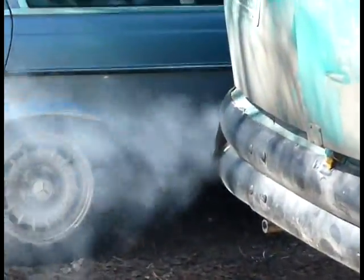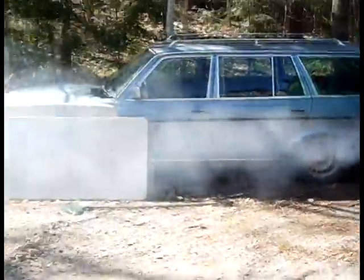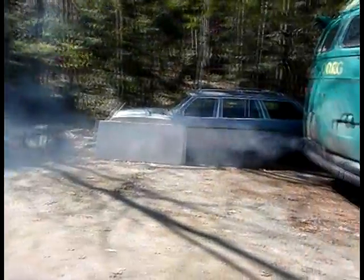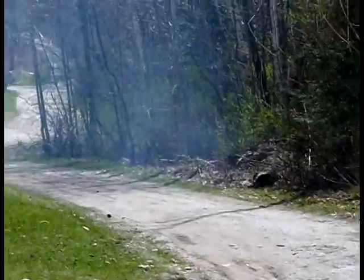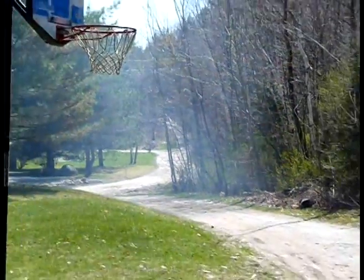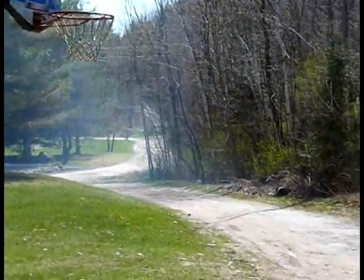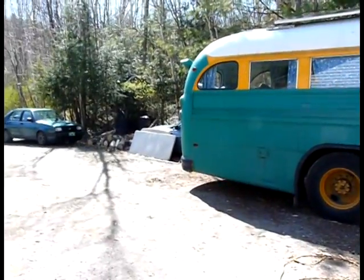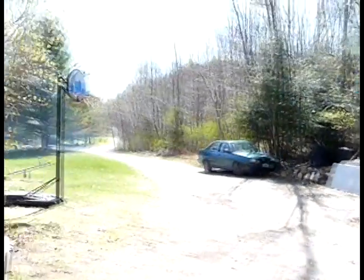This is before, just with no pressure on the MVT system. Pretty bad. You can see there's still a cloud of smoke here lingering in my driveway, even a minute or so after I shut off the engine.